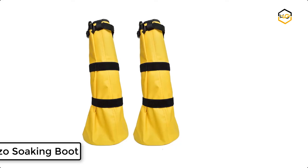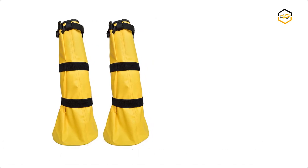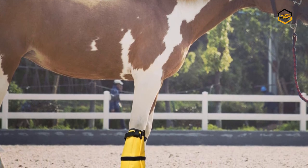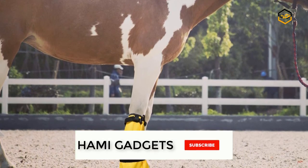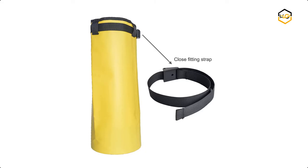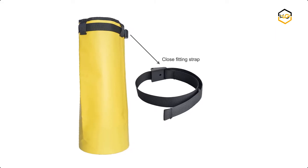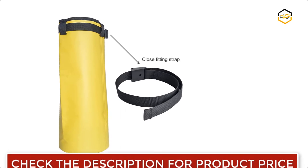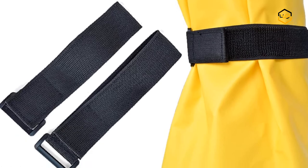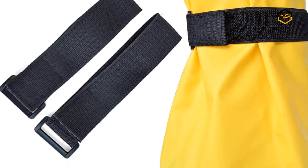At number 3, we have the Yeezo Soaking Boot. The horse soaking bag is used for treating abscesses, thrush and infections, making the process of hoof soaking much easier and more efficient. The extra large horse soaking bag, 8 inches in diameter, will fit all hoof sizes from draft to donkey and is deep enough to hold sufficient soaking water for treating thrush or infection. This heavy duty equine soaking boot features an enhanced bottom and is made from 500D PVC tarpaulin — reusable and wear resistant.